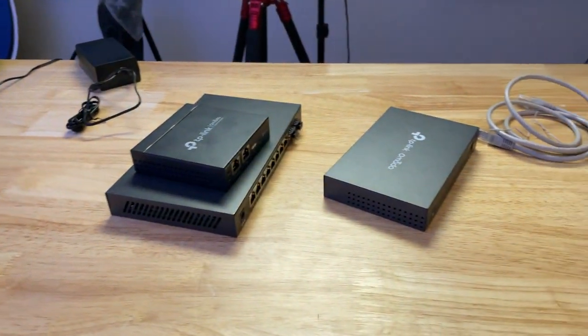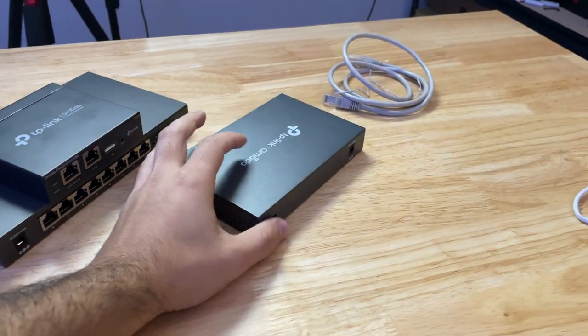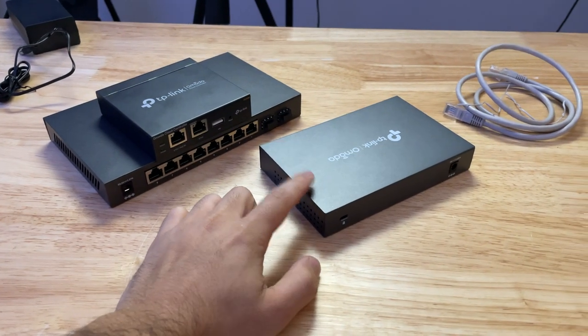We just got done filming the TP-Link video — so I guess some spoilers there. I see a bit of a problem starting to formulate. TP-Link's been sending me even more gear, and part of the problem is I don't really have anywhere to put it. We've got these three pieces of equipment here: a switch and a router.